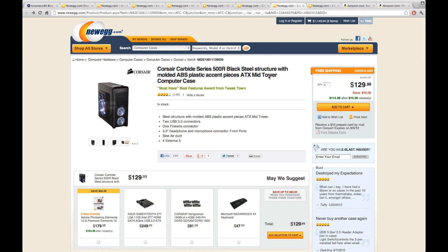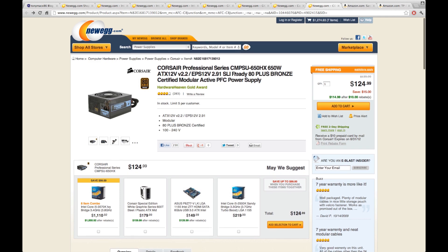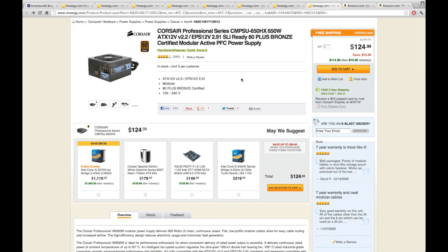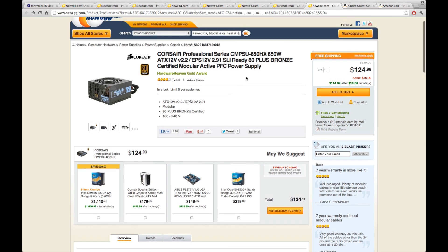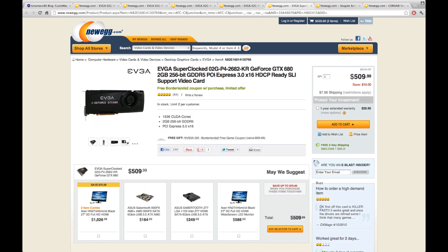I chose this case because it looked good and the features seemed perfect for the pro build. Next, the power supply: it's a Corsair 650-watt unit. As I mentioned with the budget build, the pro build demands more power, mainly due to the graphics card. If you're doing the budget build but want a graphics card, I'd suggest getting this power supply. It's $114 with a $10 rebate.